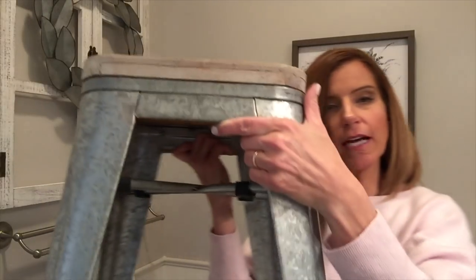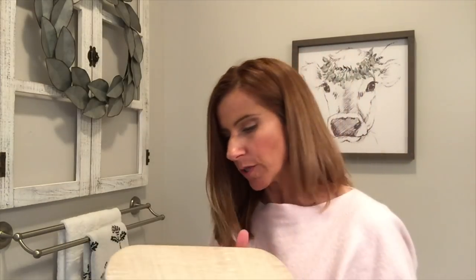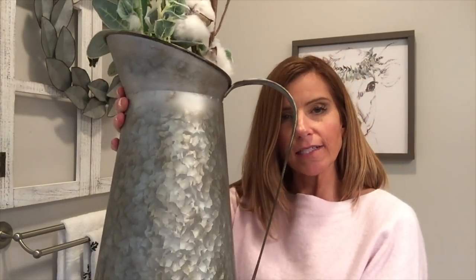I felt like this corner needed a little something, so I wanted to get some kind of little stand. I ended up finding this galvanized metal stool with a wood top at Michael's, and I got it for 20% off, so I was really happy with it — it's very sturdy and heavy. On top of it I wanted to tie in the green from my cow's greenery crown, so of course my good old lamb's ear and cotton stems. I've had this large galvanized pitcher for a while — I got it at Tractor Supply and they still have them — so I'm going to put that in the corner and see how it looks.